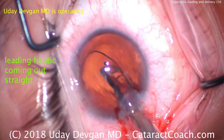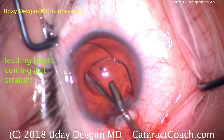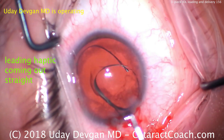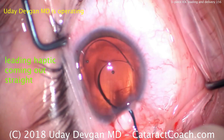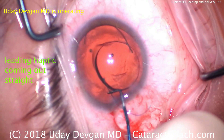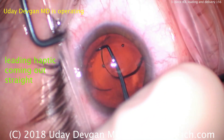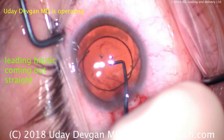Let me show you how to figure out how it should go. Look at the leading haptic — it's coming out correctly. Remember that leading haptic looks like the number seven, and the trailing haptic looks like the capital letter L. That's correct. The lens came out as expected from the injector. This is an old case from cataract coach video number 156 from a couple of years ago. Now we can dial in that second haptic, and it's in the bag.